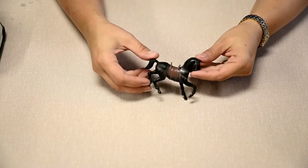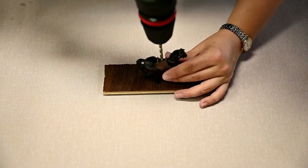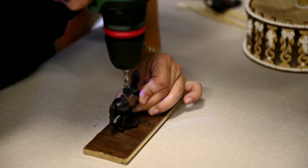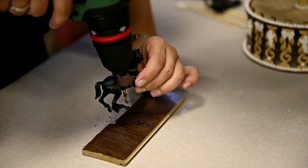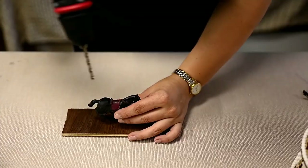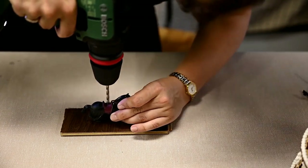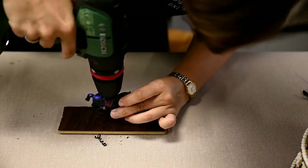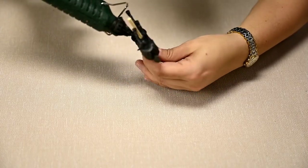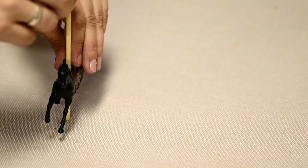I've searched for quite a while for suitable horses for the carousel. In the end, the best ones came from a toy soldier set — I will also try to find something similar for you. I'm drilling a hole through the horse; the size of the drill bit depends on the diameter of the skewer which you will use to attach the horse to the carousel. After that, I'm attaching the skewers to the horses and fixing them with a drop of hard glue so that they do not move over the stick.